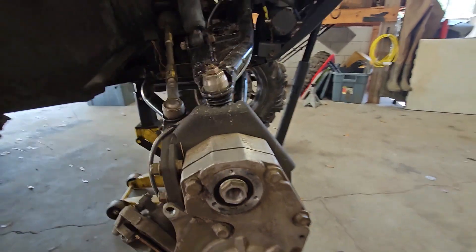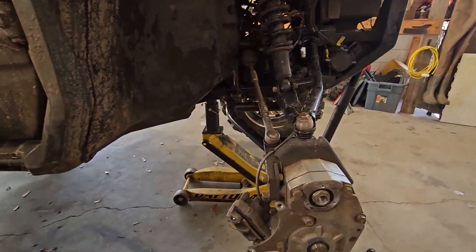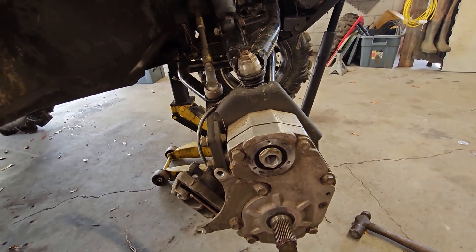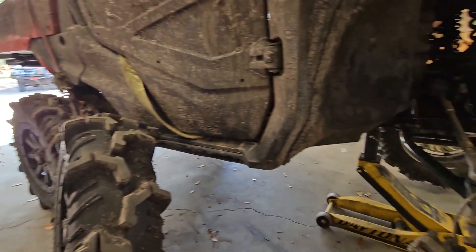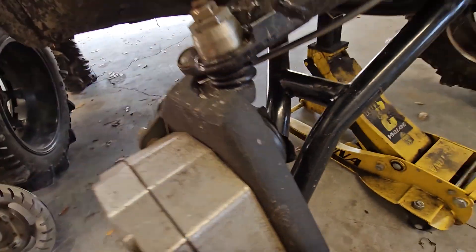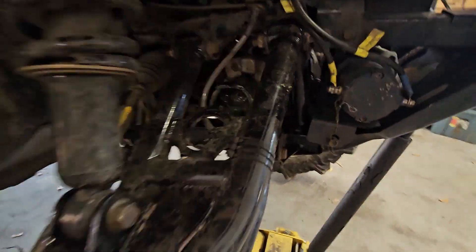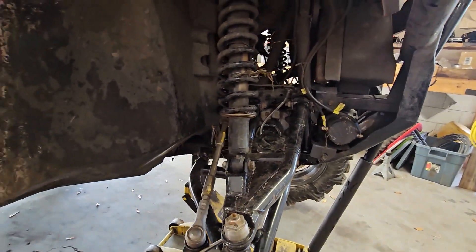These are custom axle nuts because I'm running 2021 portals on a 2022. So I'm actually going to put a 2021 axle nut in here because I'm going to a 2021 Demon axle, which UPS should be dropping off any minute now. The next step is to remove the axle nut and then I can take this shaft out — I've already separated the axle. This joint broke, and I just pulled the big outer clip on that inner axle so I can get the axle all the way out and keep riding around in three-wheel drive.